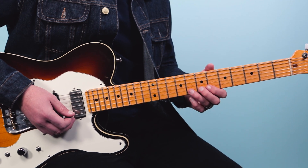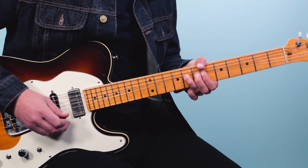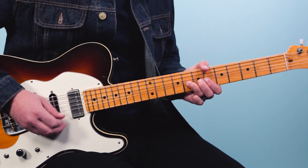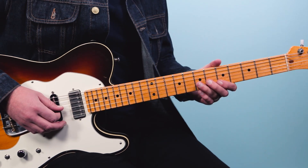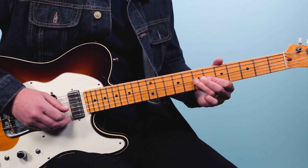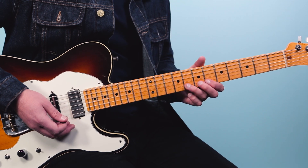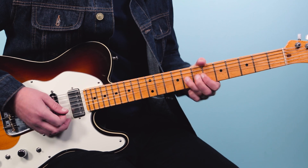It starts on beat four. It's going to go: one and two and three and four — and then he adds some vibrato. So it's four and one and two and three and, then on beat four we do this — sort of like a call and a response in the phrase. Here's the call, and then the response.